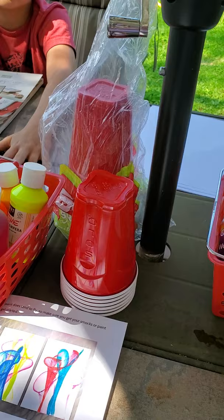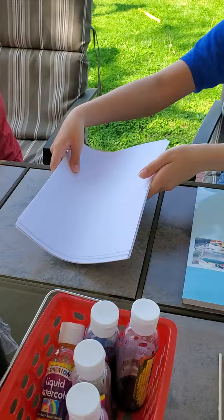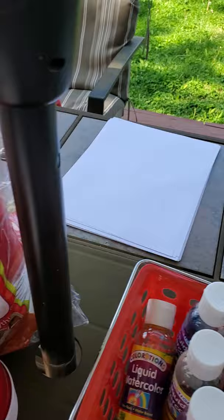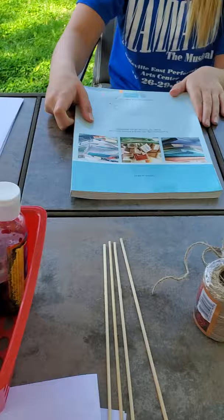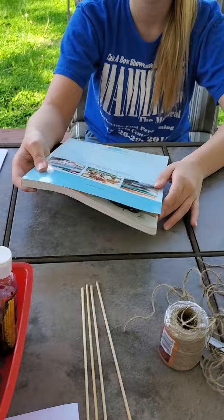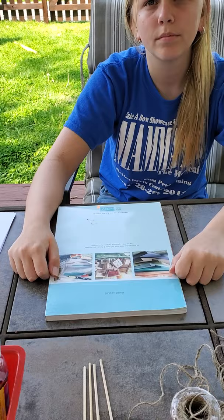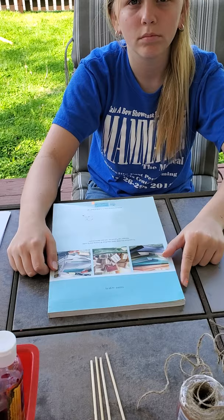We have some cups to put our paint in, and good old-fashioned copy paper. So the things you need are: paint, string, scissors, paper, and cups. We use a skewer because we find it easier. The last thing you need is an old catalog or book - we used to use old Sears catalogs, but I've grabbed some catalogs from my bookcase. You need something to put your artwork in to draw the string through.